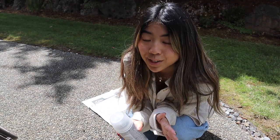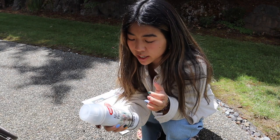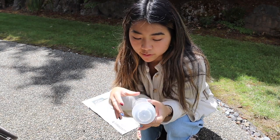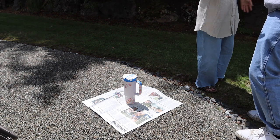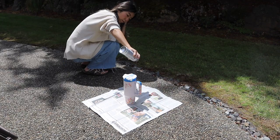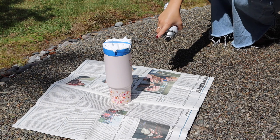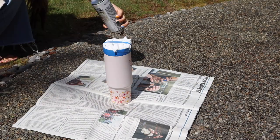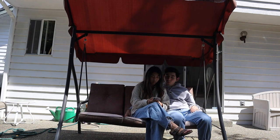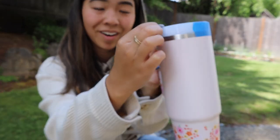We are now outside ready to seal in the finished design. I have some clear matte finish spray paint — you can use any clear spray sealant, and it's your choice if you want it glossy or matte. I try to do about two coats. Since it's a cup shape and not just a normal water bottle, I'm being extra careful about getting all the little crevices and especially the handle. I'm just checking on it now — it's pretty dry so I'm going to take all the painter's tape off. Taking the tape off is always so satisfying!